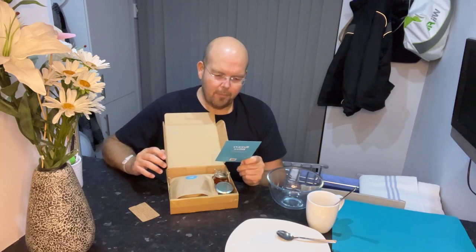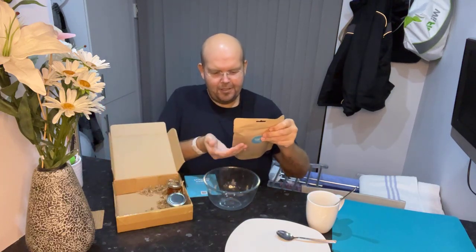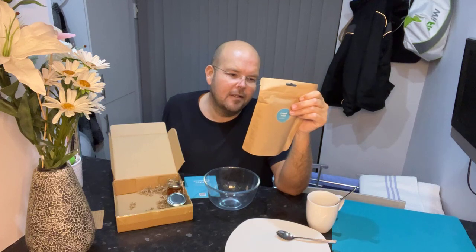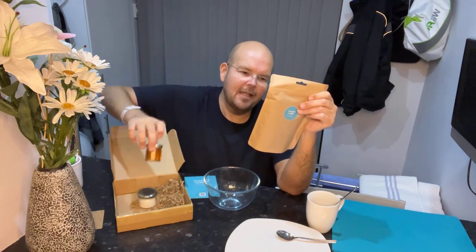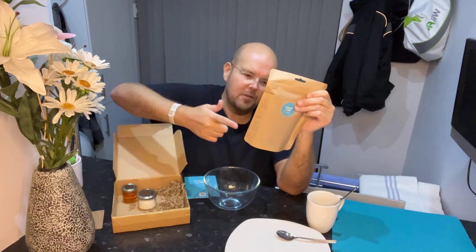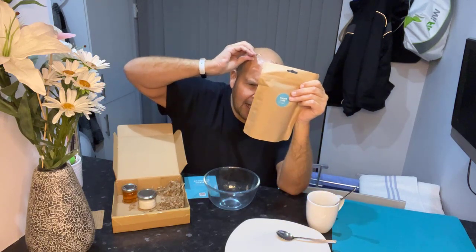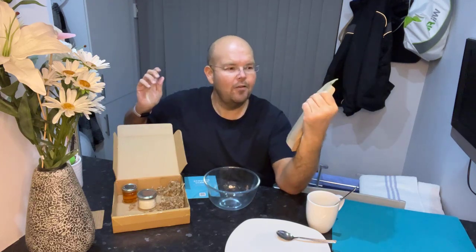Step one: pour the contents of the dry mix into a large mixing bowl. As we go through, I'll share the ingredients: ground almonds, organic cold pressed coconut oil, wild flower honey, desiccated coconut, cocoa powder, and chia seeds. Per ball, there are 156 calories, 2.8 grams of fibre, and 3.8 grams of protein.